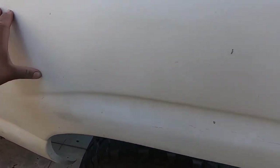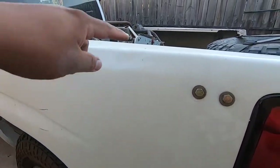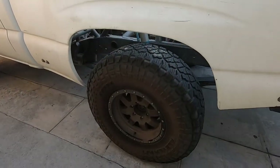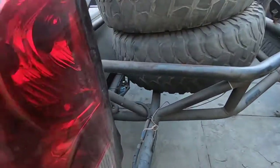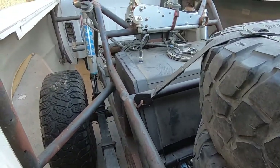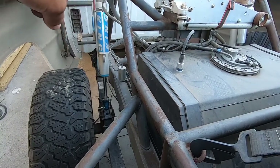It has fiberglass bed sides from what appears to be the same brand as the front fenders — there's a sticker but you can't really read it. Same wheels in the back. The bed setup has King shocks with Deaver leaf springs.